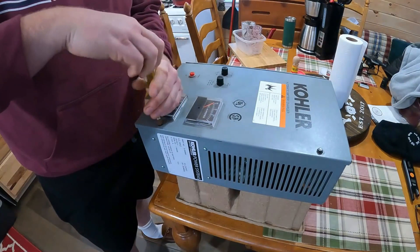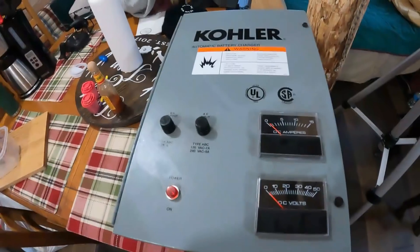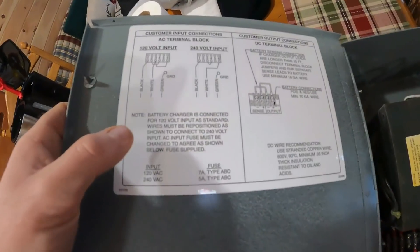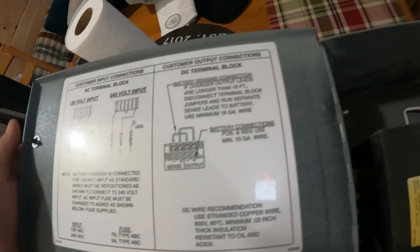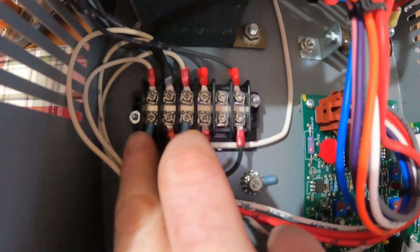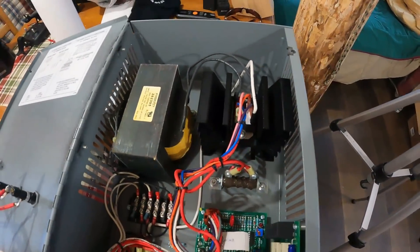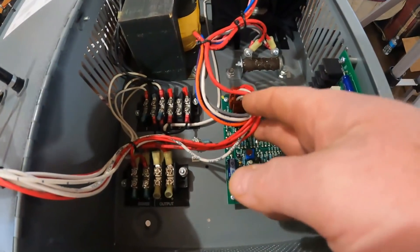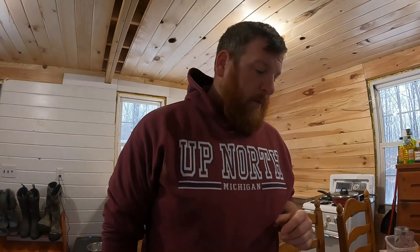I've been lucky and fortunate enough so far not to need it, but we need to pump some juice manually from the generator into those batteries and get them topped off. I hope it's going to be as easy as I think it's going to be. All right guys, so this is an automatic battery charger. Here's some directions — I'm going to read this and figure it out. Hopefully it's as easy as it looks. That's my input; there's two wires that are going to go in here from the generator. I've been wanting to do this for like six months but didn't need it.